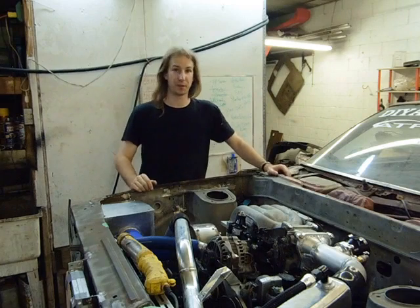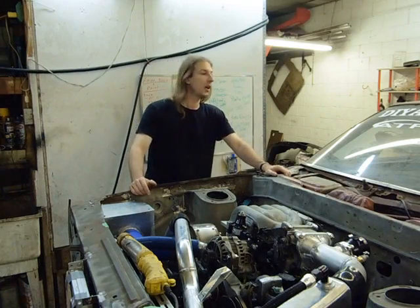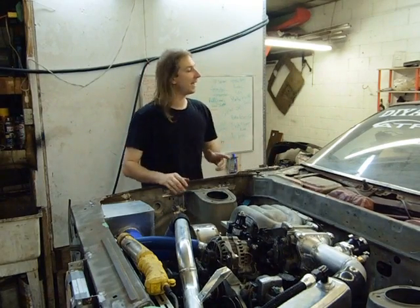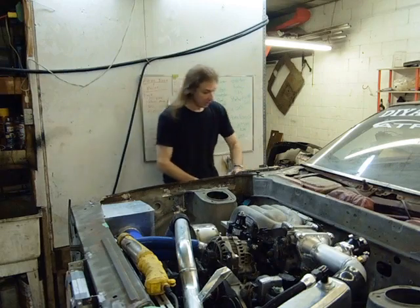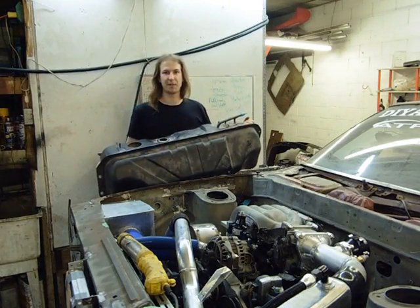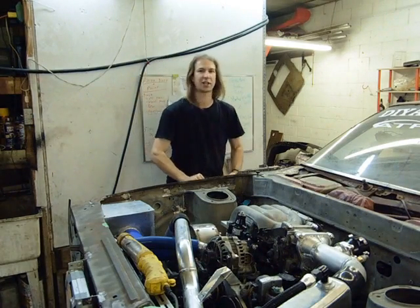Welcome to episode 37 of my 76 Mazda Cosmo restoration. Last episode I essentially plumbed the front half of the fuel system, including the engine bay and all the undercar lines. This episode we're going to deal with the back half, which is the fuel tank, covering the conversion of this old carbureted fuel tank to handle a high pressure fuel injection pump.